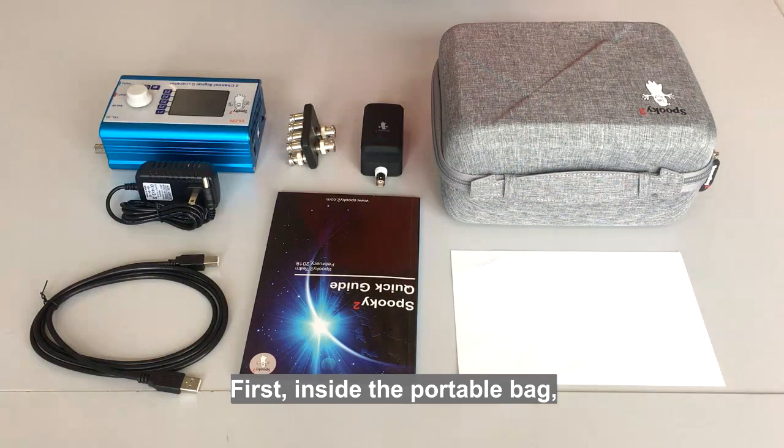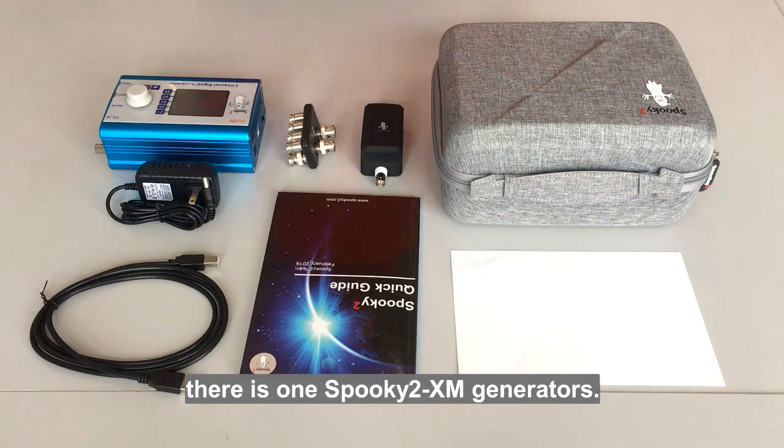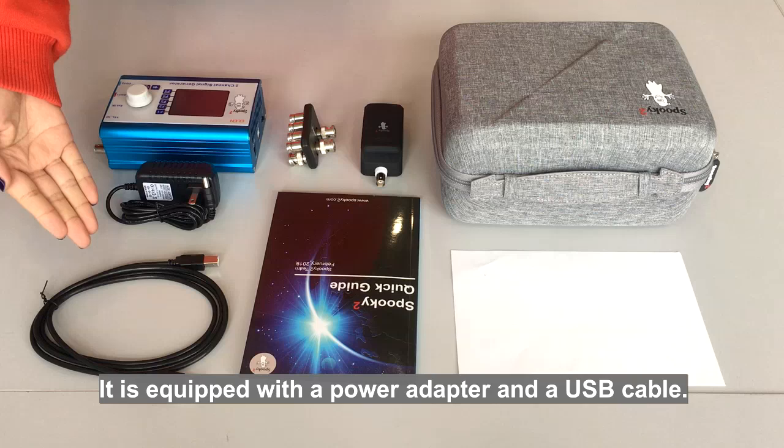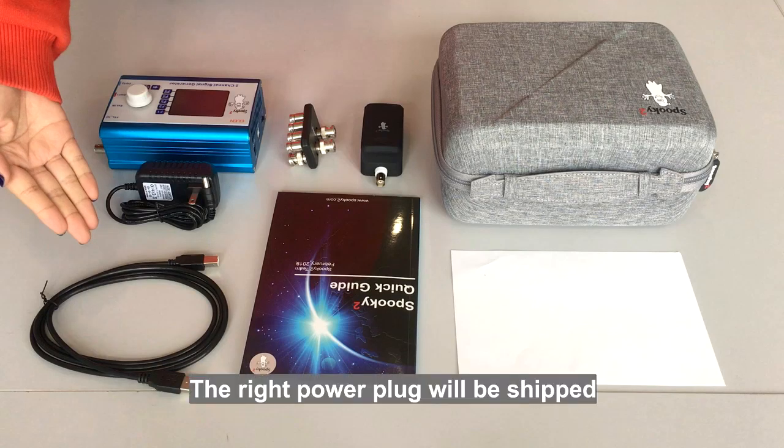First, inside the portable bag, there is one Spooky2 XM Generator. It is equipped with a power adapter and a USB cable. The right power plug will be shipped based on your country standards.